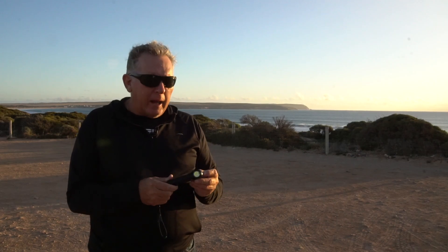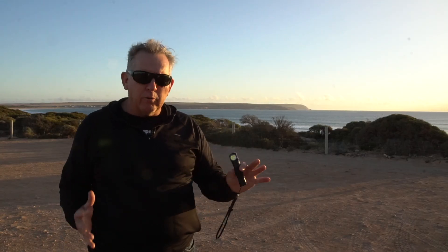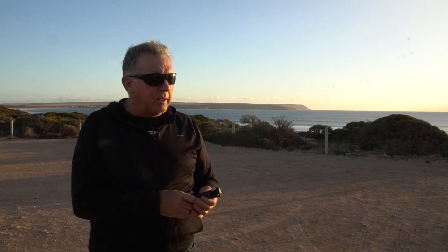So a couple of things about this light: one is it's actually a billet aluminium build, so it's really, really tough. They say you can drop this from 1.5 metres without any damage, which you're not going to do intentionally, but if you drop it off the side of the bike or whatever, it's not going to get hurt. So it's a really, really robust bit of gear.